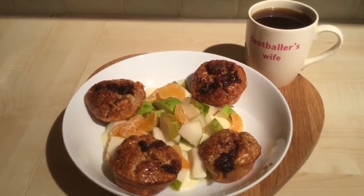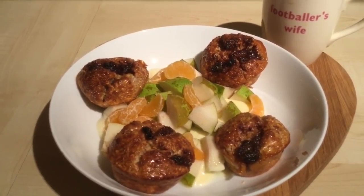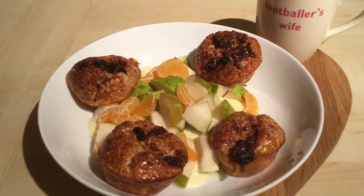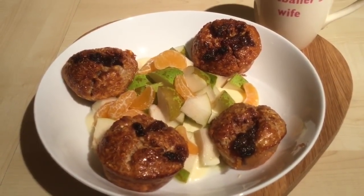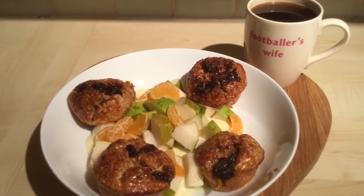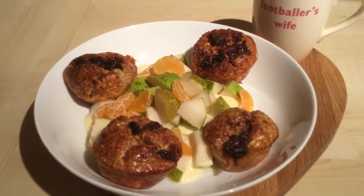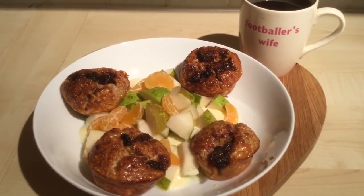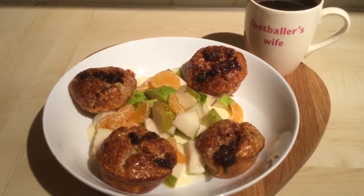Here's breakfast: my mince pie baked oats made with 40 grams of oats, two large eggs, half a vanilla Muller Light, a drizzle of cinnamon vanilla skinny syrup, and a teaspoon of mince meat on top of each — half a sin per teaspoon. Cooked for about half an hour in a silicone muffin tray sprayed with fry light. I'm serving them with the other half of the Muller Light for another half a sin, plus a pear and satsuma for speed. Total: three sins. I've also got a caramel black coffee. They smell so Christmassy!